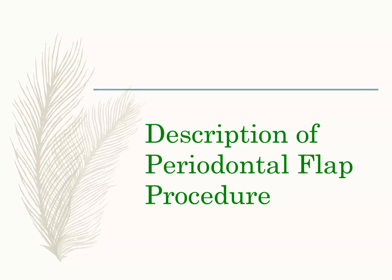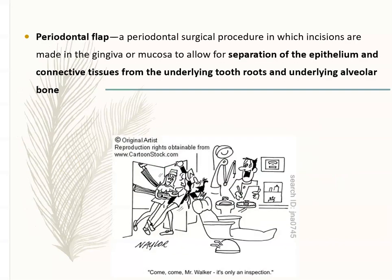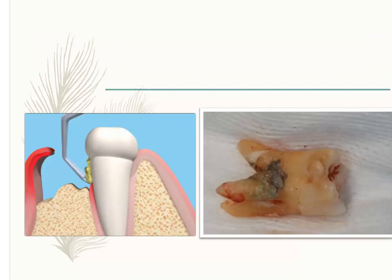There are many different surgeries that periodontists do. Let's look at the main ones. One of the main types is the periodontal flap procedure. Before I go into what that is, let's look at this picture.